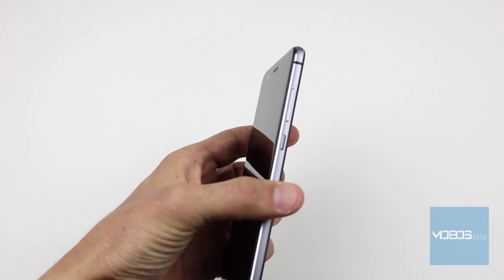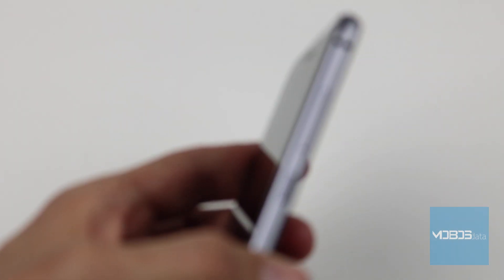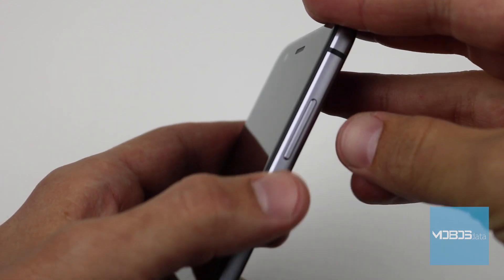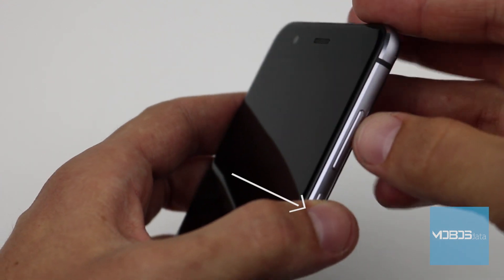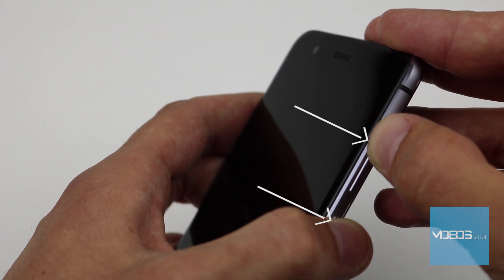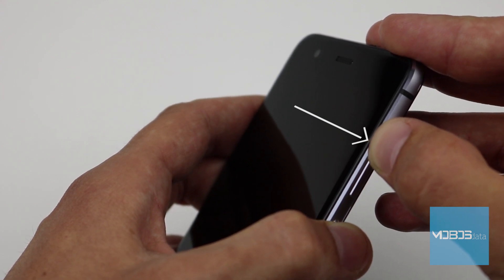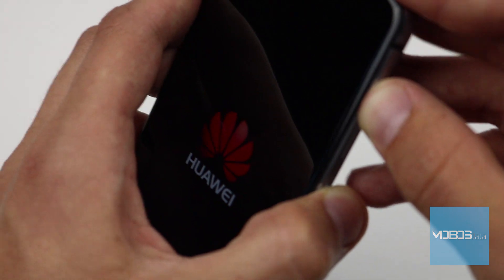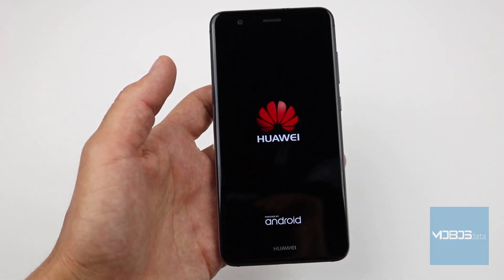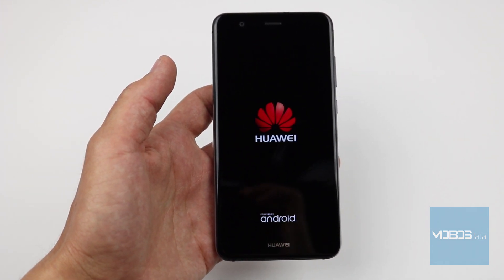After the phone is off, by using this combination of buttons — Power and Volume Up — you will access the recovery menu. After the logo appears, release the buttons and shortly after, the recovery menu will appear.